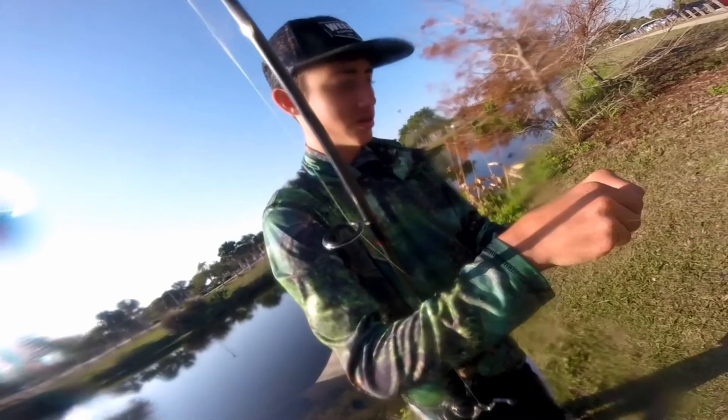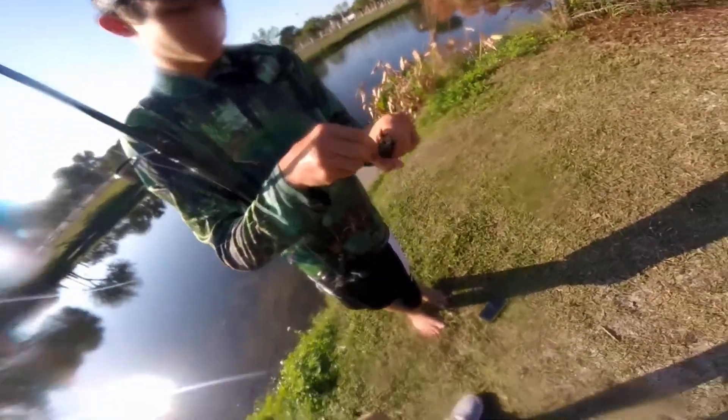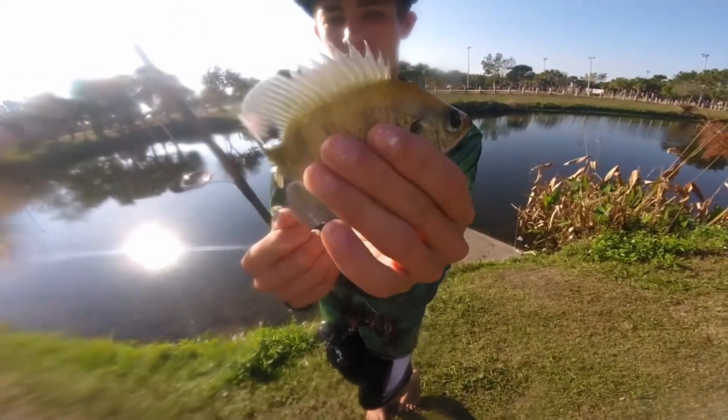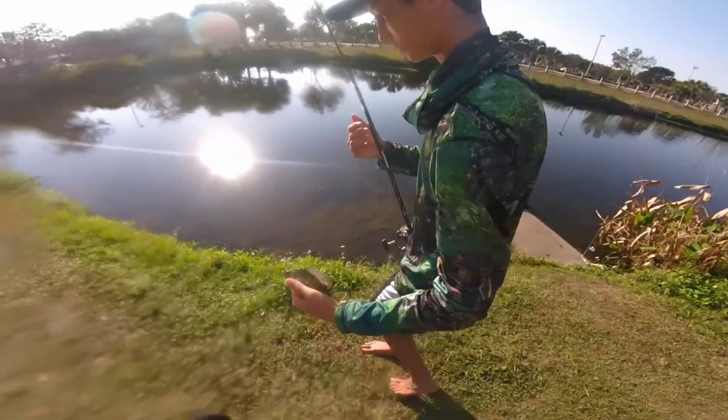Got another little bluegill here. It's a little bit too big to be used for bass, but still kind of fun to catch fish no matter what size really. Alright, here you go.